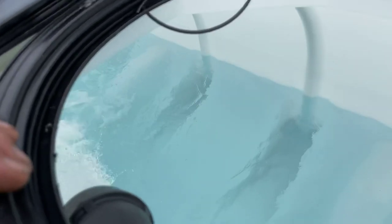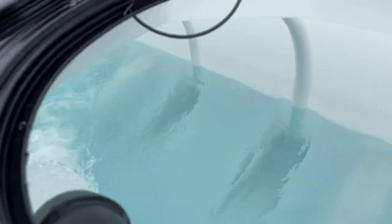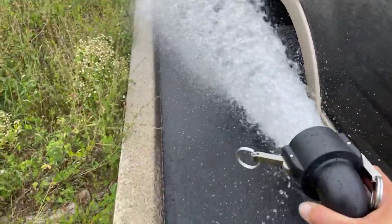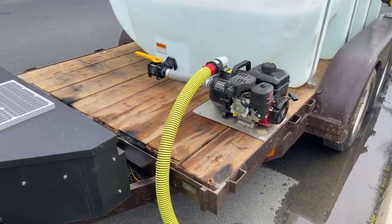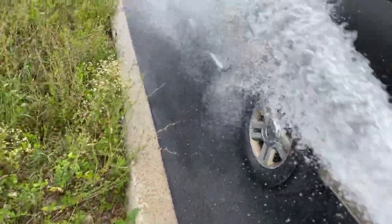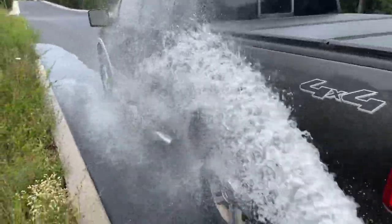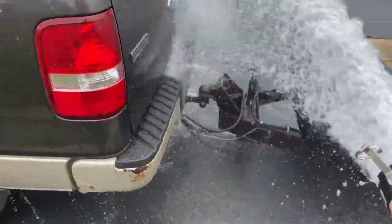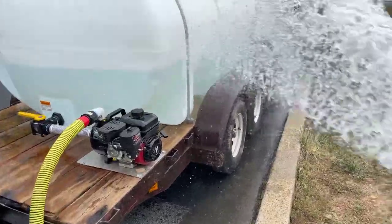She filled up pretty quick. Just to give you an idea how much this pumped out — this here is about quarter idle.